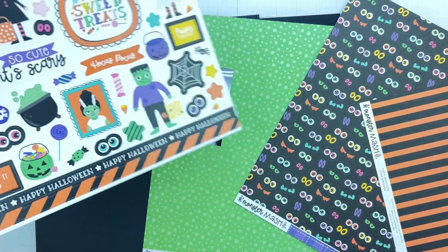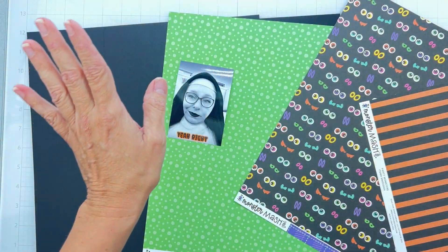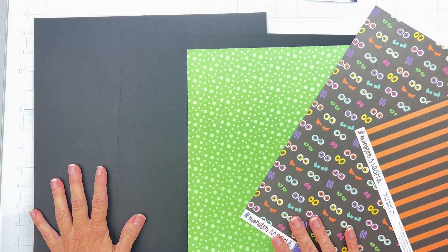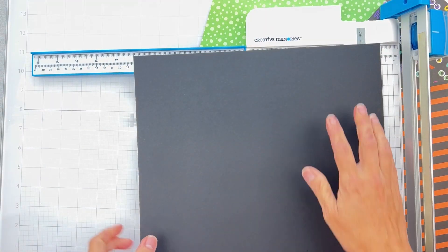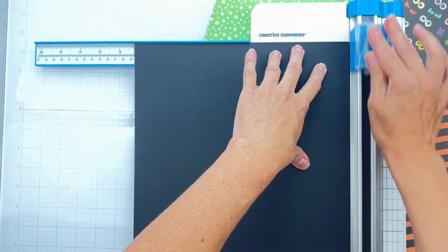Let's go ahead and put this aside because we can use a bazillion of these pieces and it will end up being fab. I'm low-key looking at a piece of black cardstock so let's start there. I'm going to go ahead and cut it to my 11 and a quarter by 11 and a quarter, and then we just have to hope for the best that we'll have papers we want to mat it with.